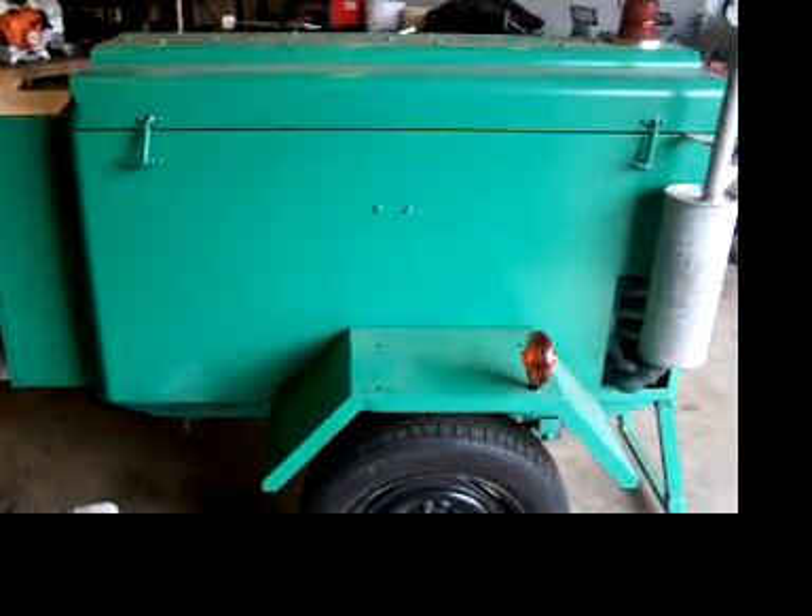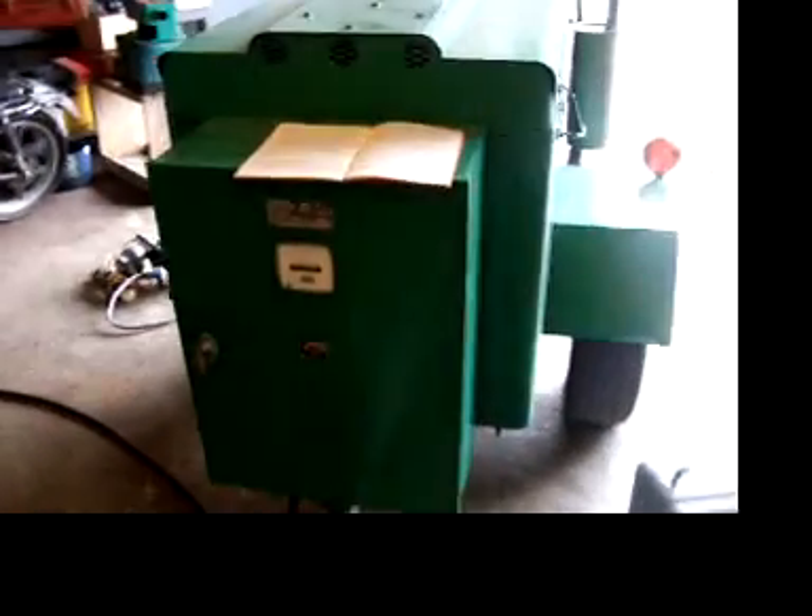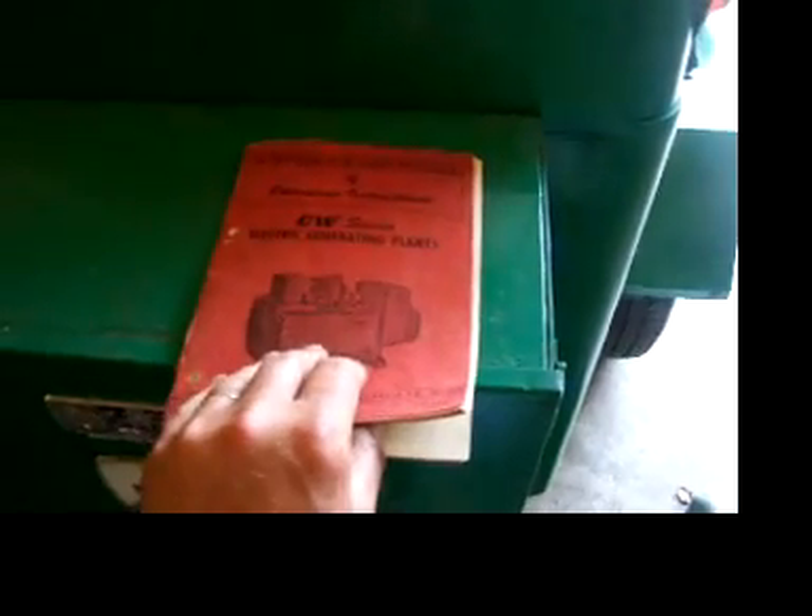Today we're going to set the governor on an older Onan CW 10 kilowatt generator, following the instructions in the owner's manual. It does state that it can run 15 kilowatts for five minutes, so that's what we have it set up to do.